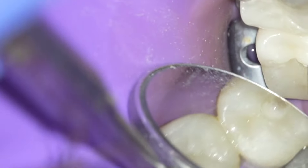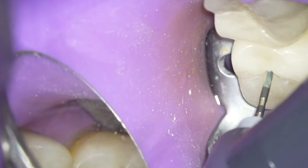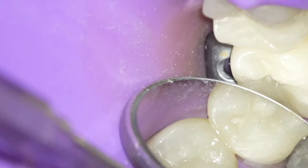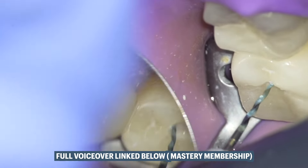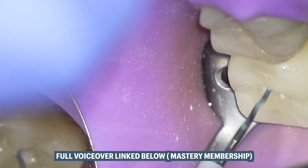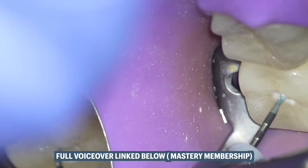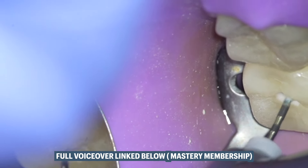Once I got the initial few millimeters with the hand file, I'll go with a very small rotary file just to open up and create somewhat of a glide path. I'm not creating the glide path all the way down — I'm going down with what the canal gives me. If I feel too much resistance, I'm not pushing it down.